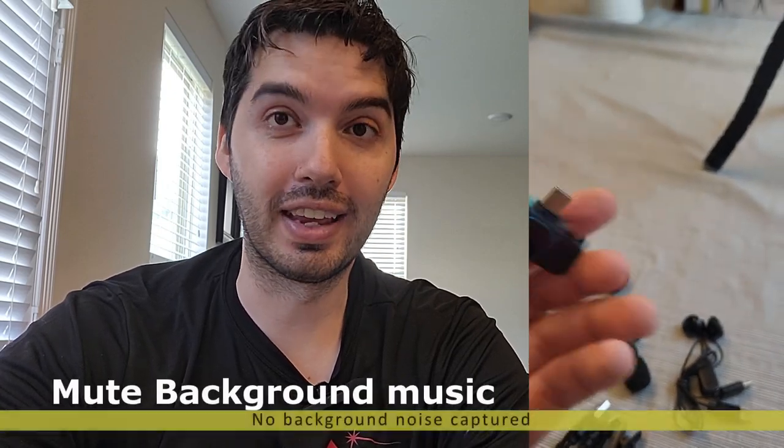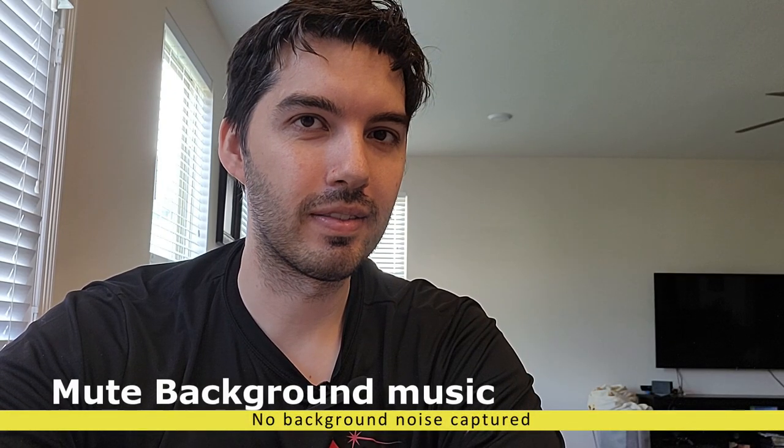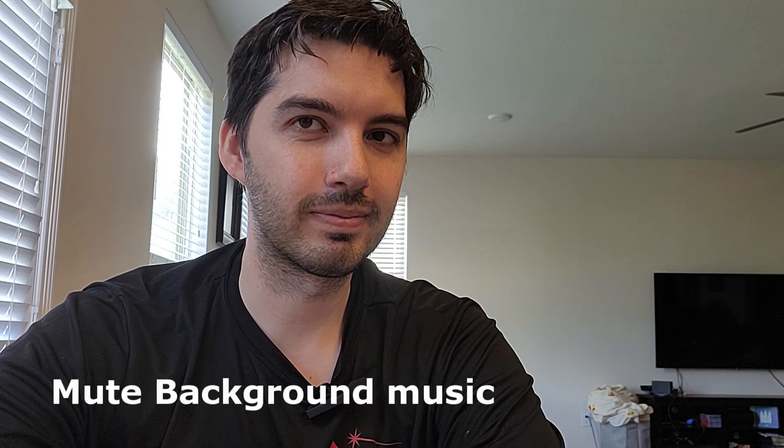We're going to try using the audio quality when I have noise in the background. My wife and daughter are speaking in the background, so let's see how much noise it can capture. I don't think I can hear anything, but so far it seems to be only capturing my voice.